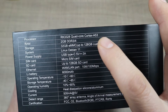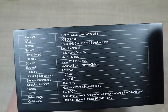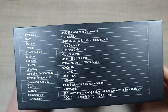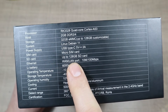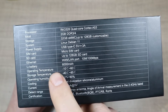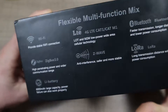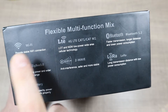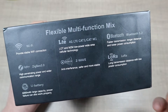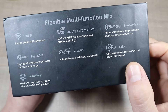On the side of the box we have the specs of this particular version. It's powered by the RK3328 quad-core Cortex-A53 processor, which if I'm not mistaken is the same as on the Raspberry Pi 3. It has 2 gigabytes of RAM and 32 gigabytes of on-board storage, running Linux Debian 11. In the box it comes with a USB Type-C 5V 3A power adapter. You can upgrade storage up to 128 gigabytes, it has a micro SIM slot for 4G, and a claimed 6000 mAh lithium battery.